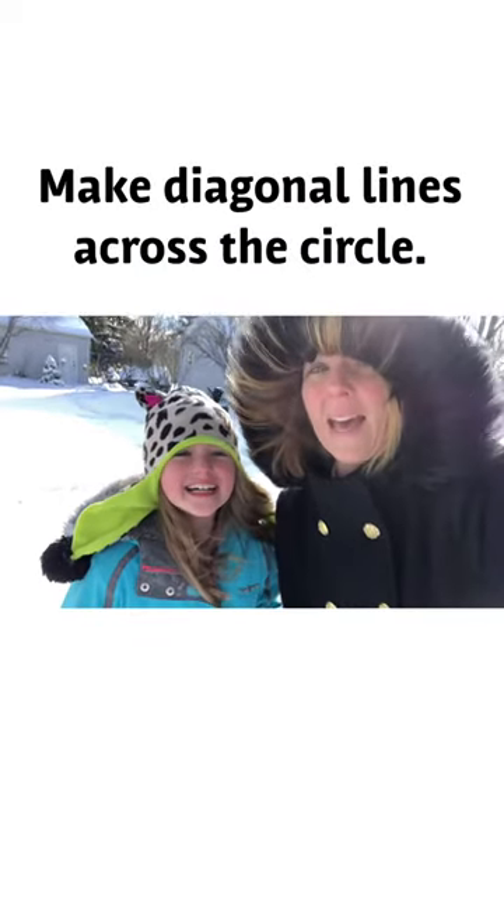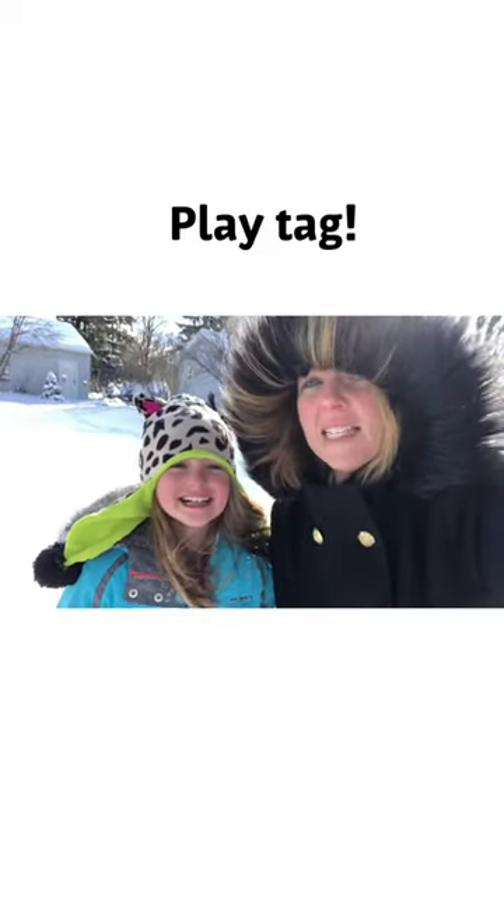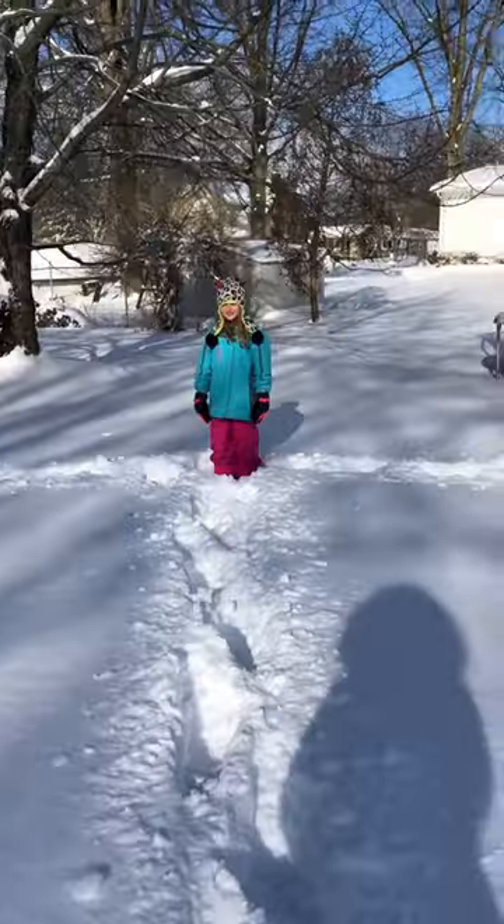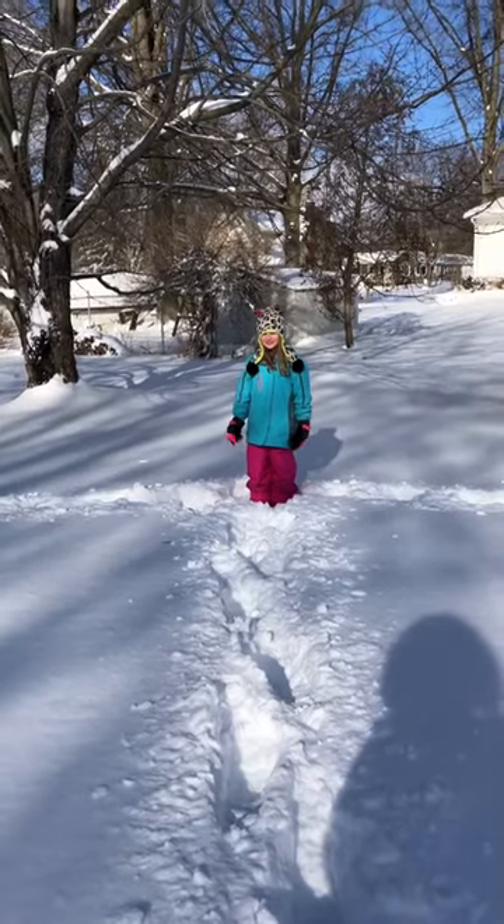We are now going to play tag. I am the fox, Lily is the goose. The only rule is you have to stay on the pre-made lines. Okay goose, I'm coming for ya.